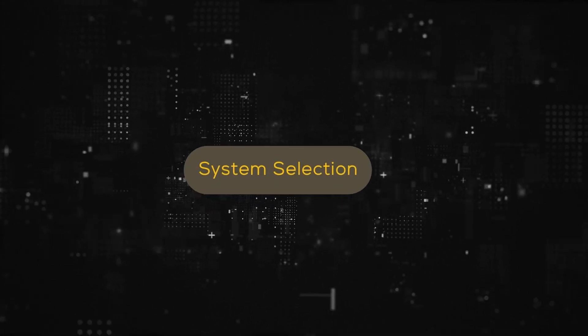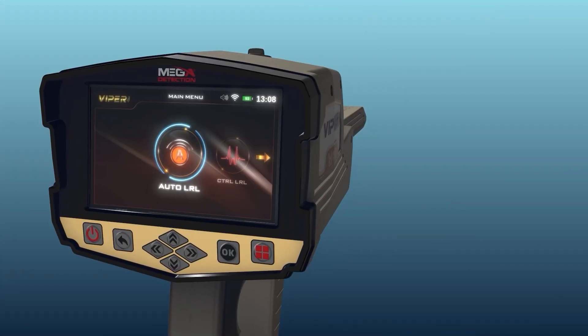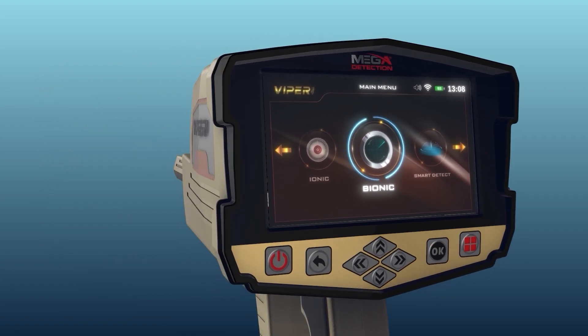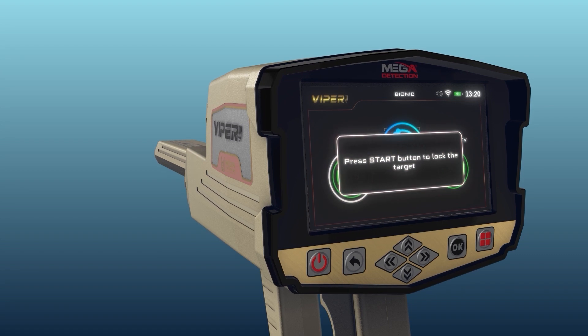System Selection. To start using, select Bionic System from the main menu, then press the OK button. After the selection, a screen will appear which includes the following elements.